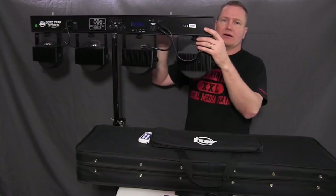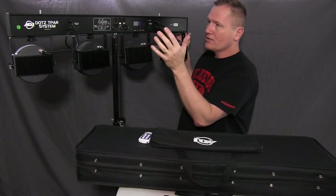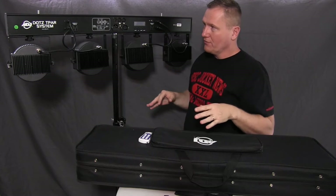Let me turn to the back and we can talk about it a bit more. You can go DMX in and out, power in and out, and then there are two extra outlets here, but we're going to talk about the DMX part first.